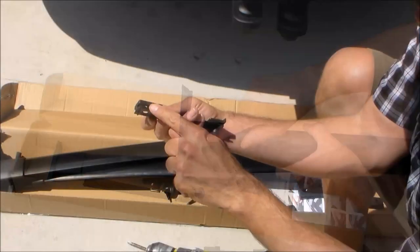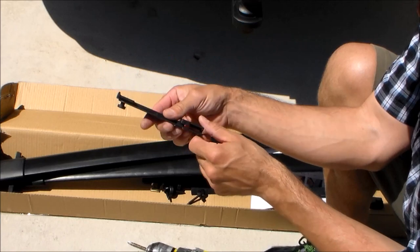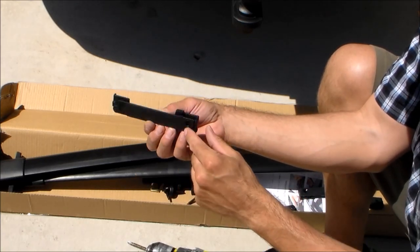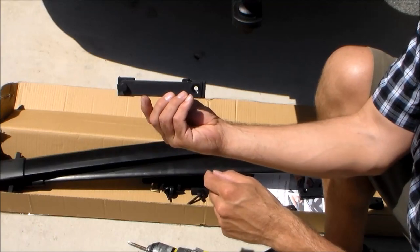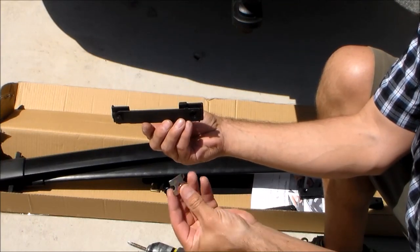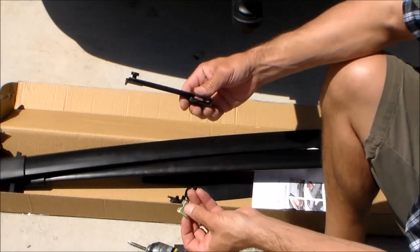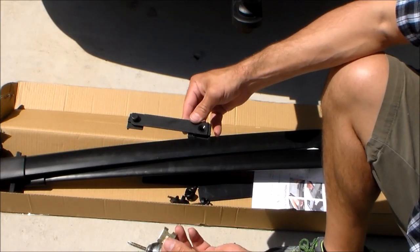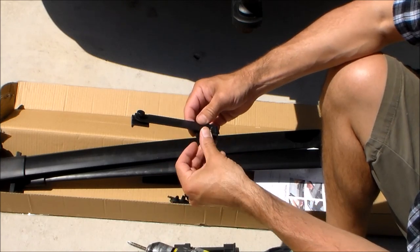Here's a look at the sliding brackets that attach to the roof rack — these allow the crossbars to slide back and forth. To secure our crossbars to this bracket we have to use a metal retainer and insert it inside these brackets. The retainer has threads in the middle and we'll use a plastic bolt later to secure the crossbars. That metal retainer goes in the brackets with those rounded edges facing down.